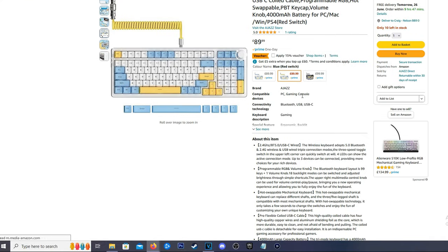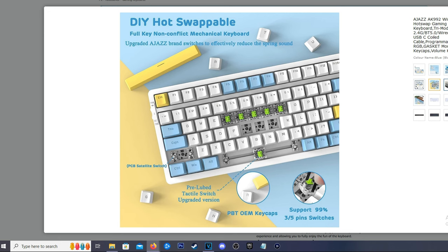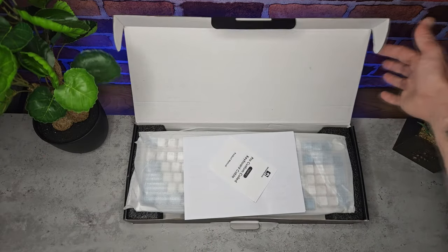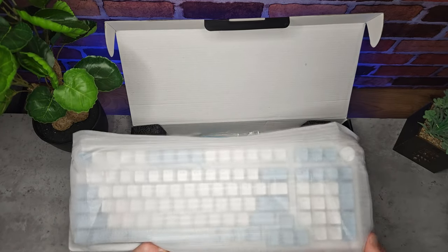There are a few renditions of this keyboard — you can get it in various colours and with different attachments. The one we have here has baby blue keycaps and AJAS's own green switches. These are like the Gateron and the Razer switches — they're very clicky and tactile.